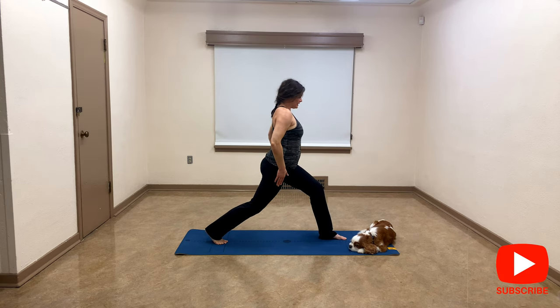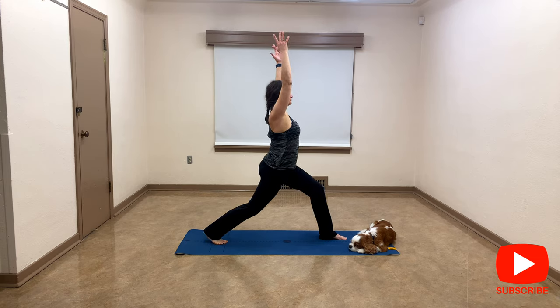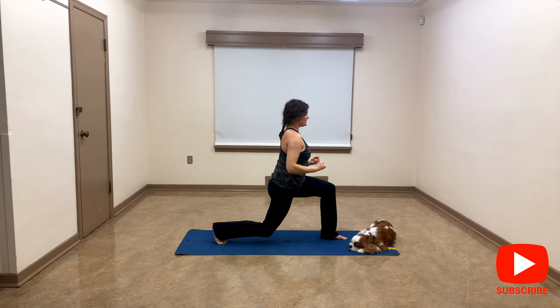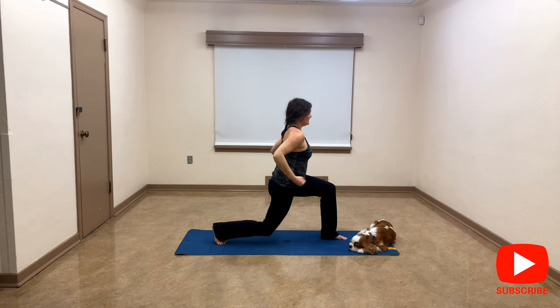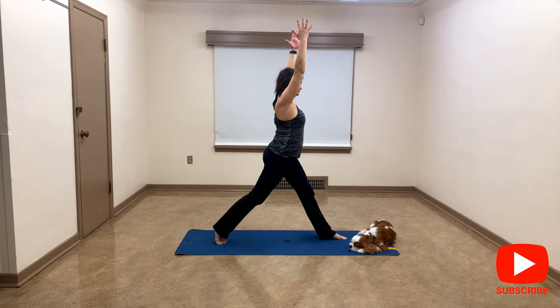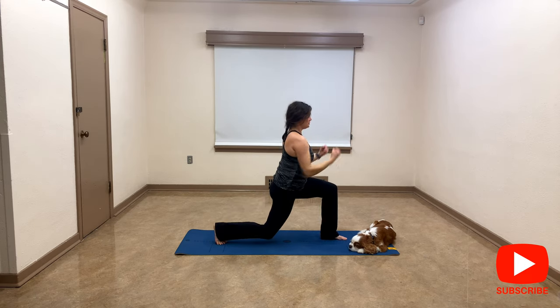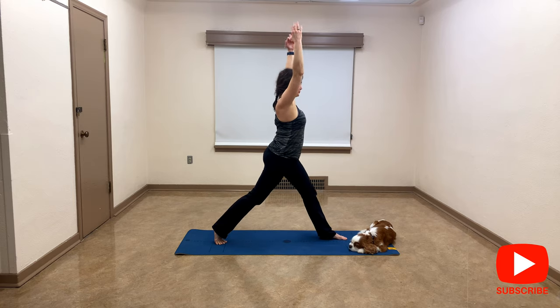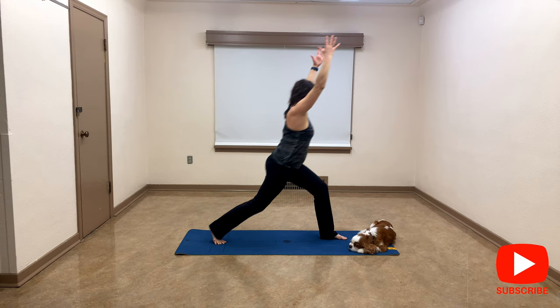I'm going to go back to crescent lunge, right on the ball of my foot — right leg at the back, bring your arms up. We're going to fire up and down, so let's go: arms down, exhale up — and down and up. We'll do six total. Three, two, one more — good. Let's bring the heel down.